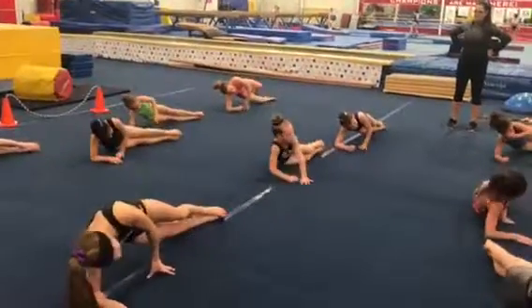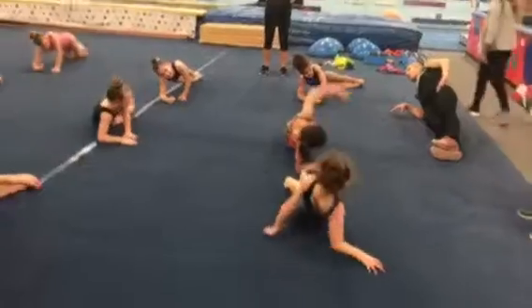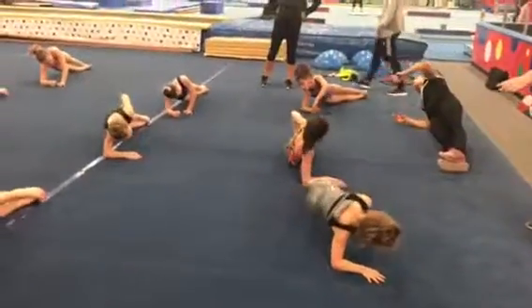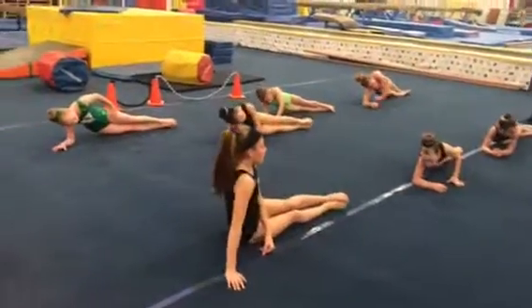Don't tap back and forth, just hold it. Okay, look at me, go to hold — don't tap back and forth. Come on girls, I know you can do it. Got it girls. You guys are doing awesome. Come down, we've got two. And down.